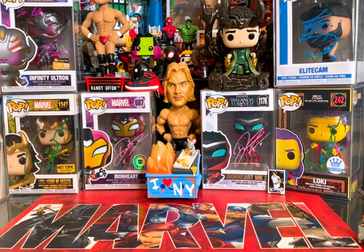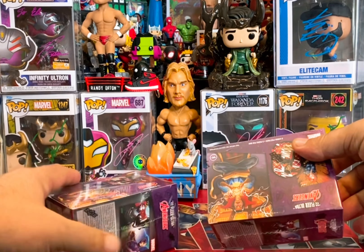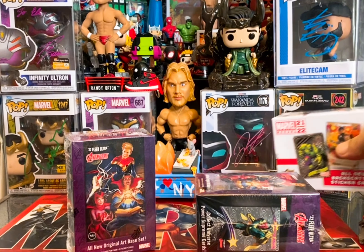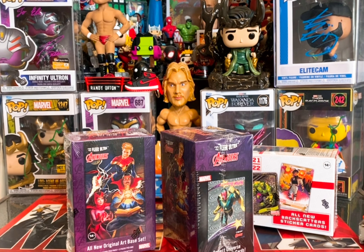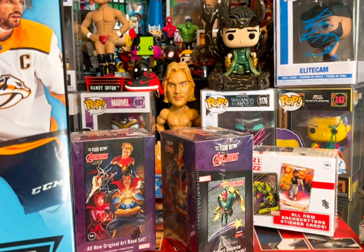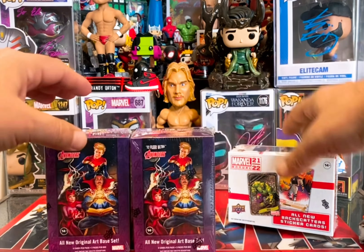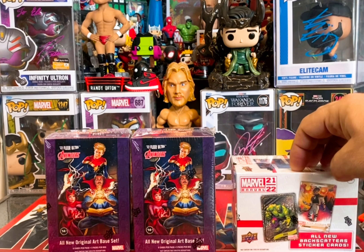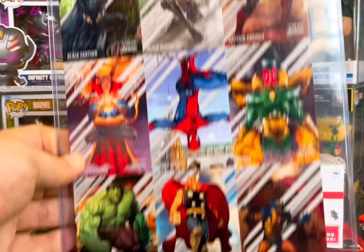Welcome back to the channel — it's a mail day! We received our Black Friday boxes from Upper Deck. They took a while and got lost somewhere, but they finally arrived. We ordered three of these, one Upper Deck hockey binder, two of the 22 Flare Ultra Avengers, and the 21-22 Marvel Annual. We basically wanted to spend $100 to get an uncut sheet of 22 Flare Ultra Marvel.